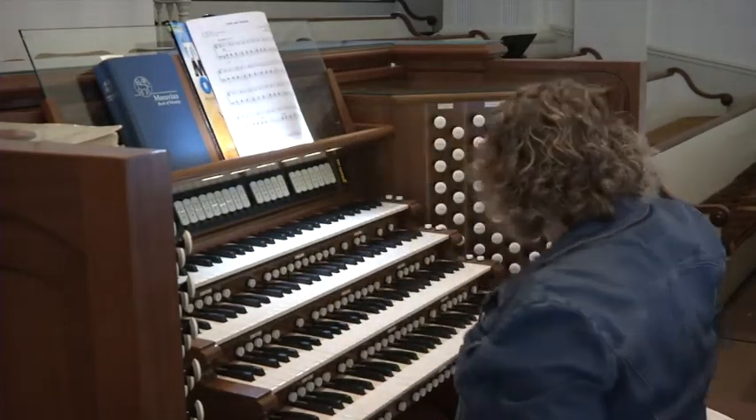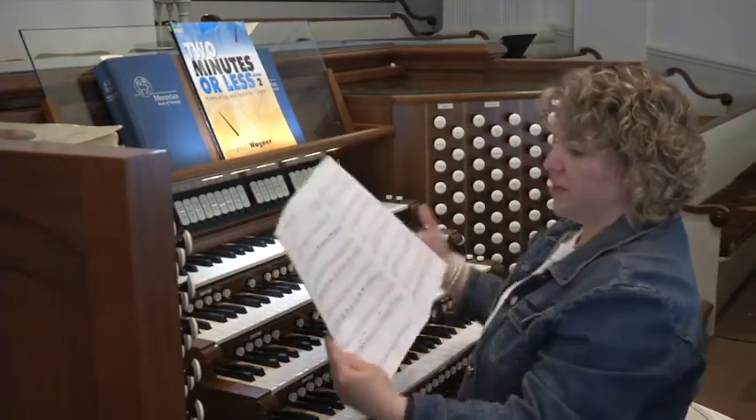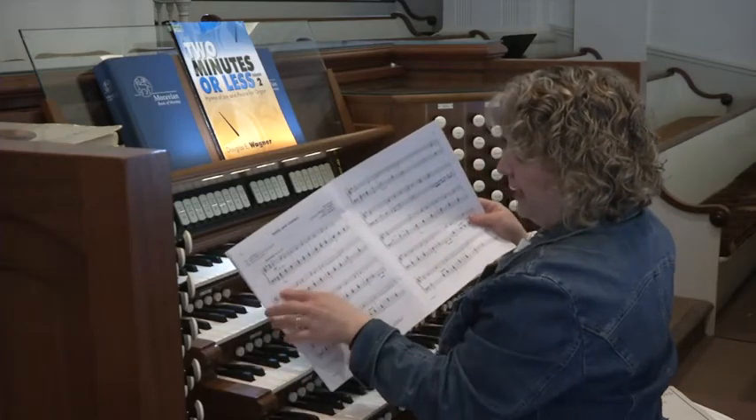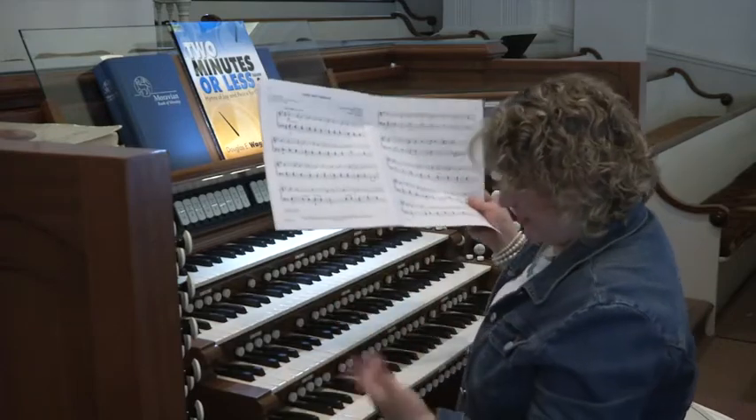There are a lot of new books being published right now specifically for pianists. They're published on two staves, and they have a pedal part in there, but it's not a really complicated pedal part, and most of it is just the left foot.